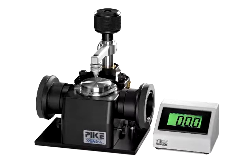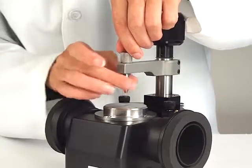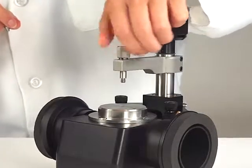Installing the digital force adapter on the Pike Miracle ATR. Remove the press tip rod from the Miracle high pressure clamp by unscrewing the rod from the top of the horizontal clamp arm.